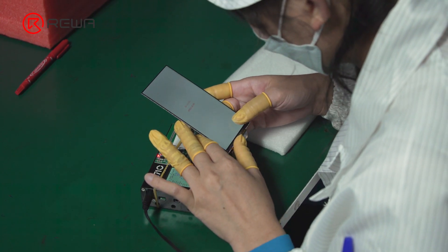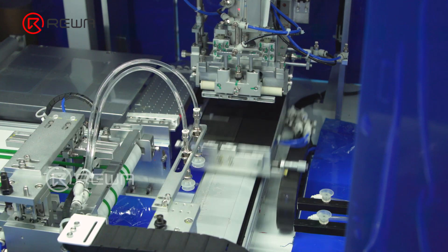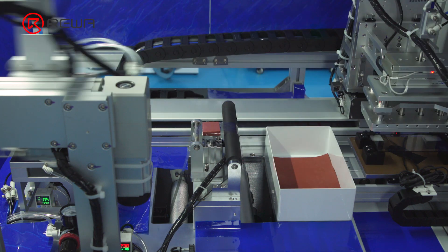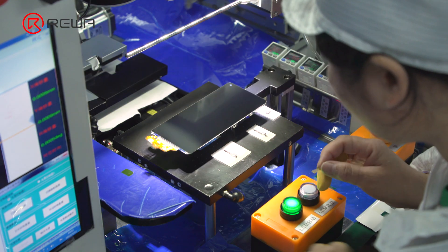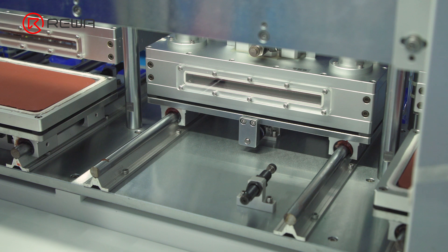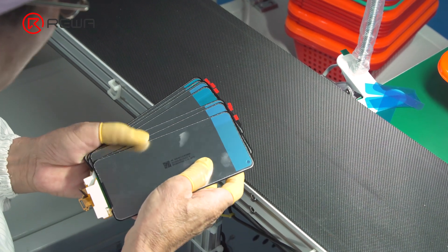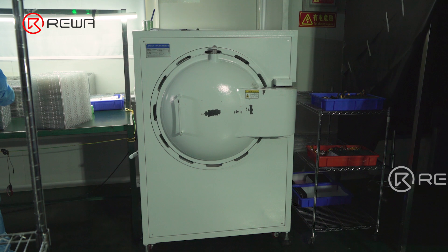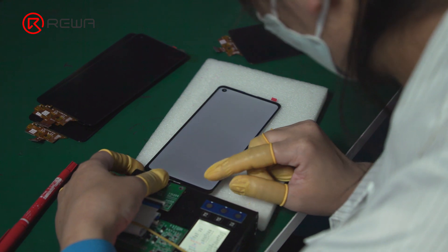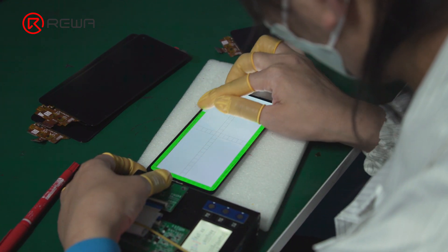The laminating workshop will first perform functional tests on the LCM. After the test, the fully automated machine applies OCA to the front glass. The film on the OCA is then torn off so that the LCM fits the front glass. After laminating, pressing is required, which takes about 3 seconds. The screen assembly is then checked thoroughly, put into the debubbler for bubble removing, and a final appearance and function inspection is performed. Products that pass all inspections are sent to the warehouse for storage.